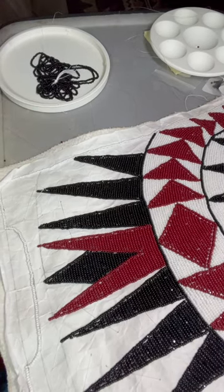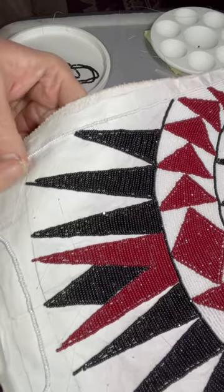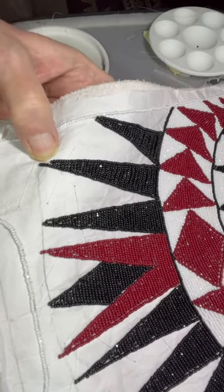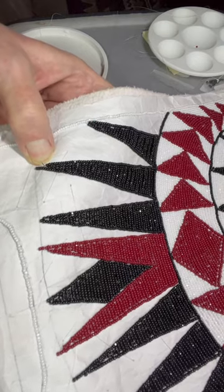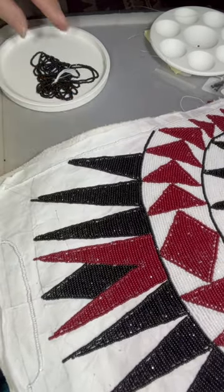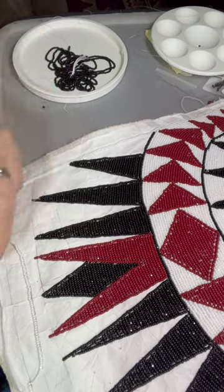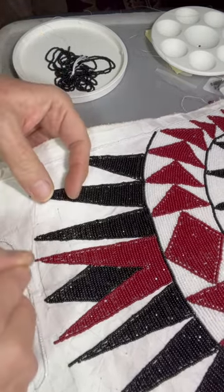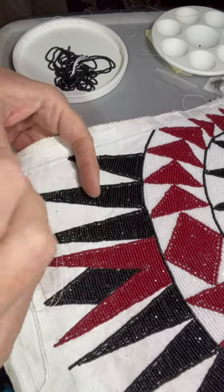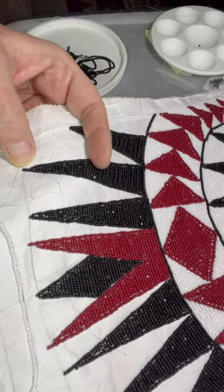Once I get to the end of that side — the shorter side where I want it to lay flat — I'm going to fill in that space to make it a complete point. I'm going to put the bead on and then put the next bead in the opposite direction of the one in that row so it will fit in there and bring that to a point.